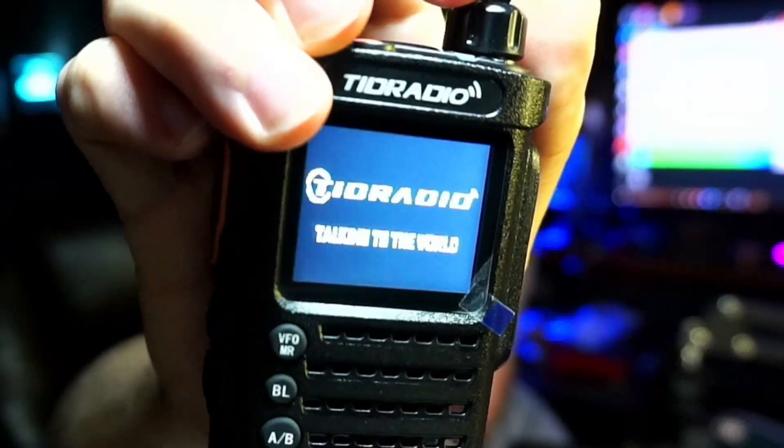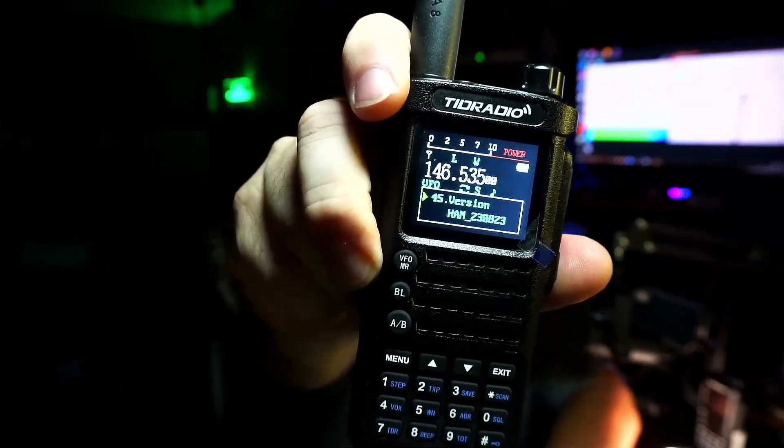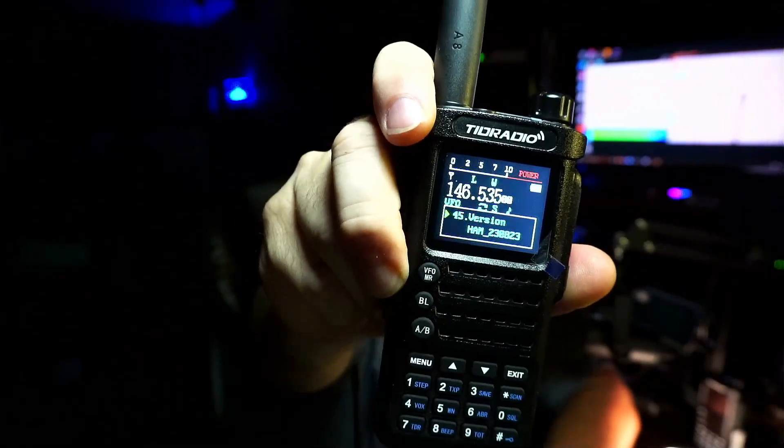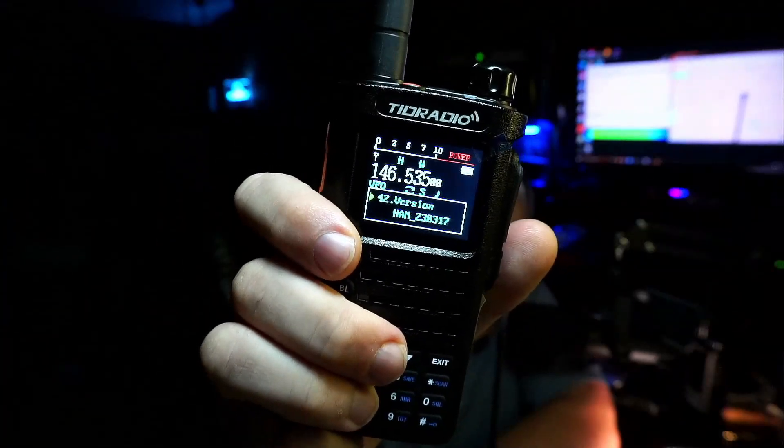When you turn on the latest version you get a different boot screen. If you're looking at or have already purchased an H8 model, there are a few things to look for to make sure you're getting a good model. Turn the radio on, go to menu, hit the down button once, and you should see the firmware version. On the very first version you cannot see firmware from the menu, but on the latest version we get HAM_23_0823. The middle version received in August shows HAM_23_0317 — that's March 17th, 2023. Not hard to decode. All three of these are actually good radios.